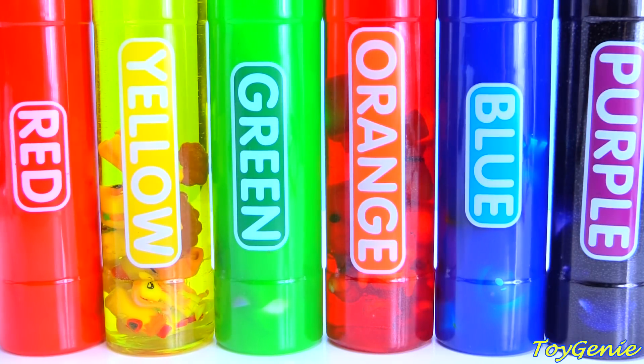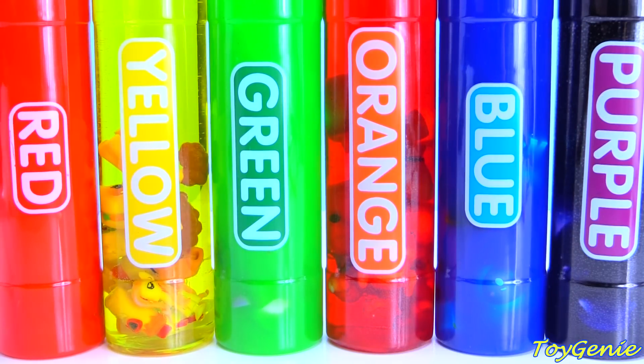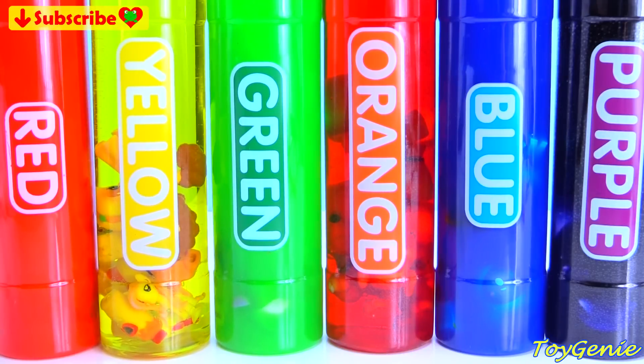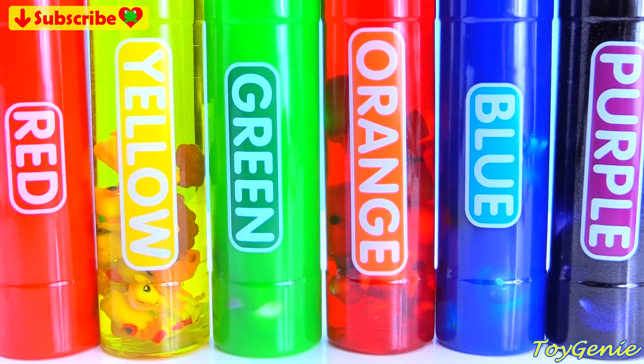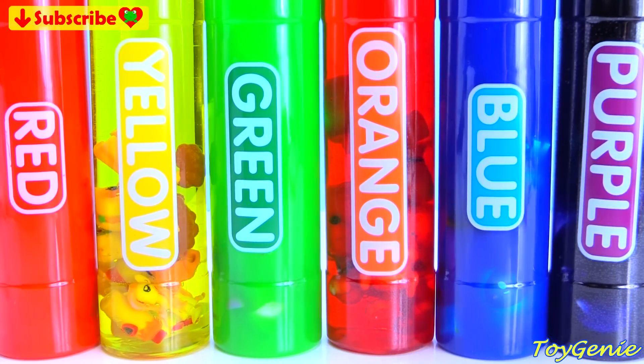So here are the colors. This is red and we have yellow, green, orange, blue, and purple.